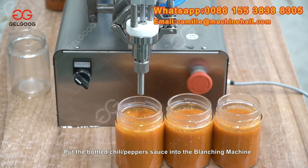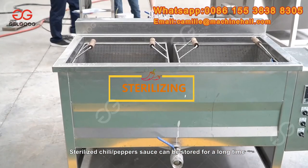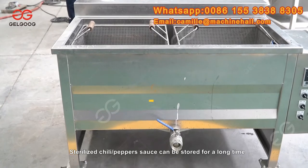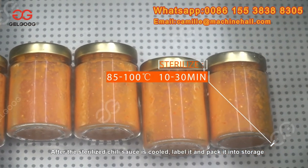Put the bottled chili pepper sauce into the blanching machine. Sterilized chili pepper sauce can be stored for a long time. After the sterilized chili sauce is cooled, label it and pack it into storage.